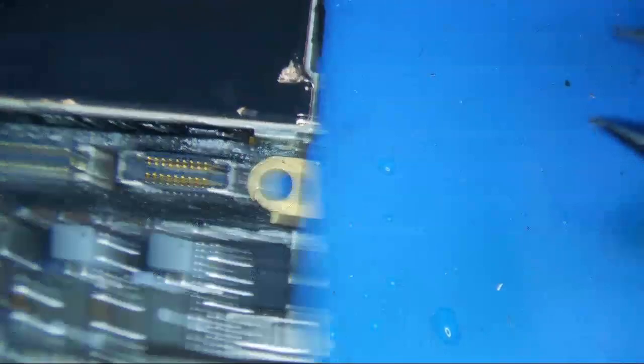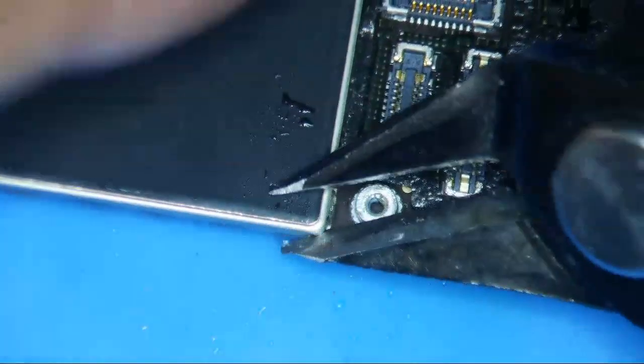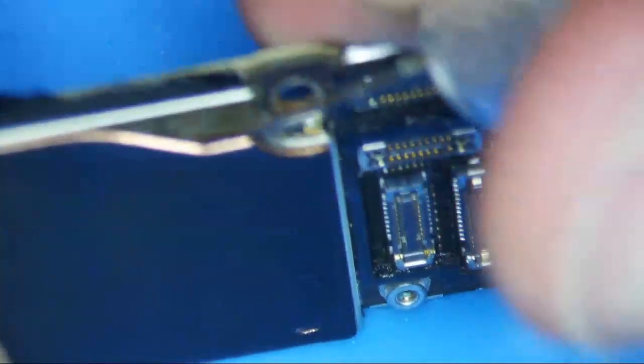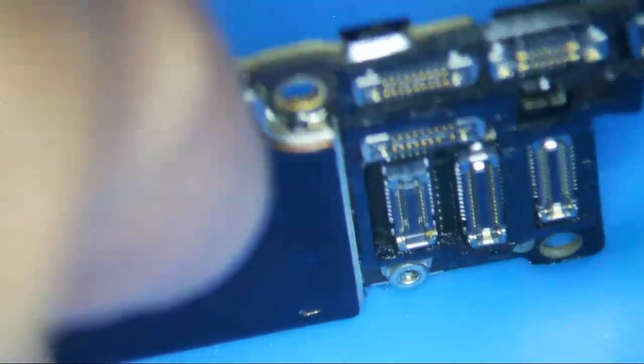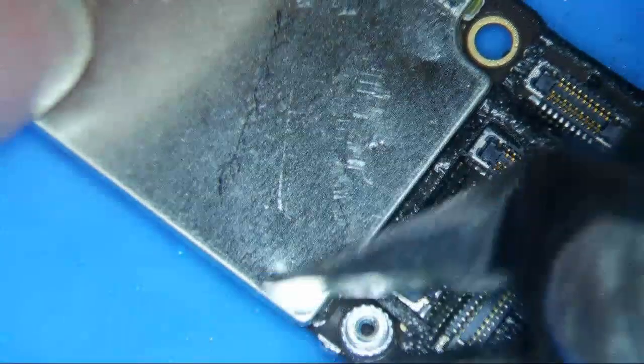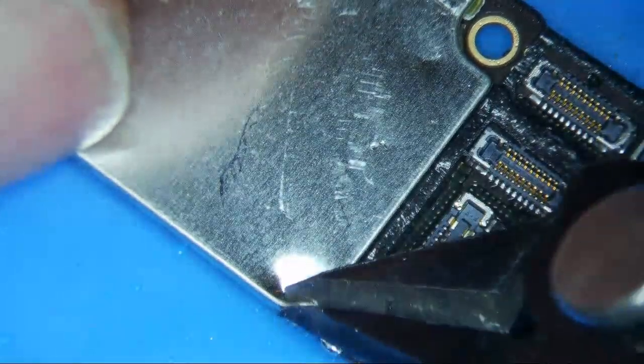It looks like there's a little chip right here, so I'm just going to be a little careful about that. I'll go this top corner right here. Let me get this metal plate here — I'm going to take that little copper plate off. And then I'm just going to peel this corner right here.